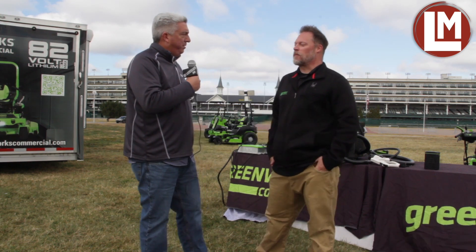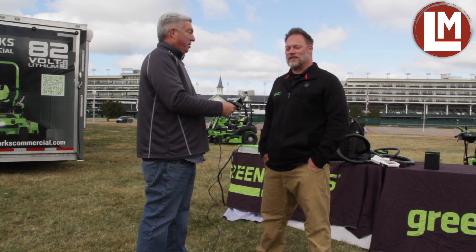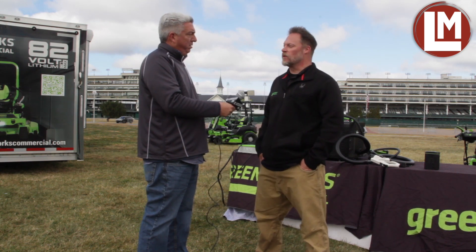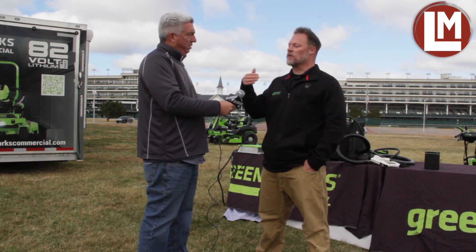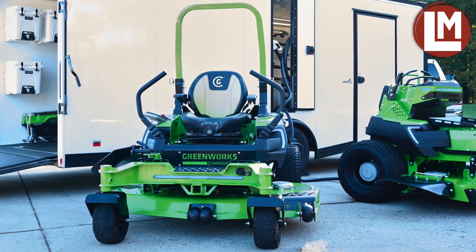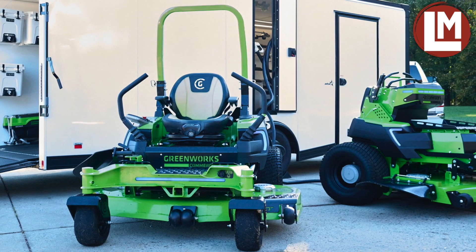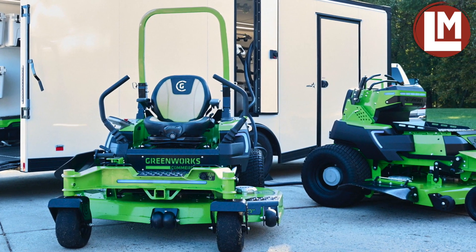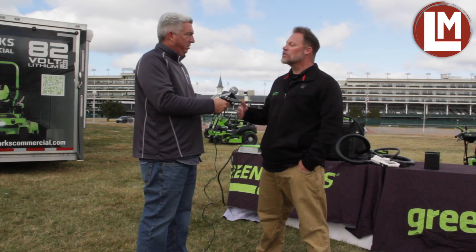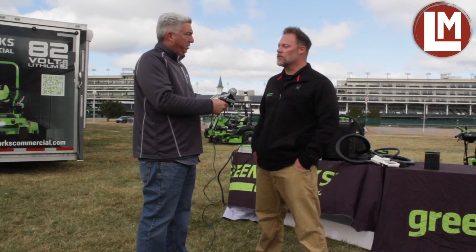What do you want to tell the guys about the horsepower on the Optimus Z? It's some incredible power — it's rated at 65 horsepower, which is that instantaneous power with five kilowatt motors for each side, so you've got all the power you need at any point in time. It's also got the ability to push at a constant 32 horsepower all day long and just keep turning that grass over and cutting it the way we need to.